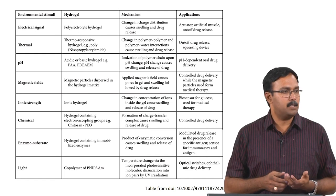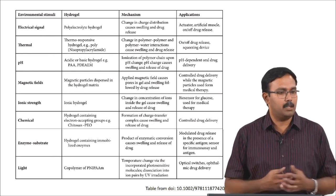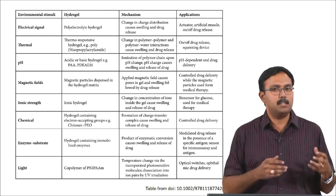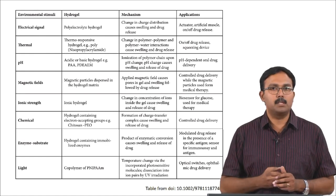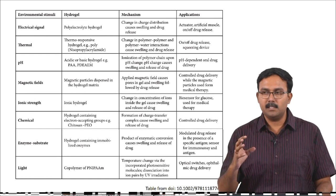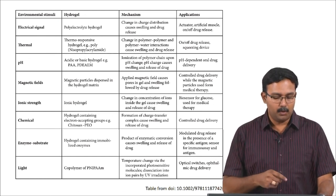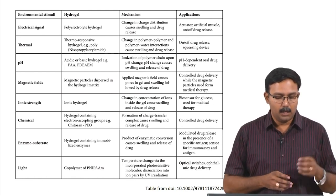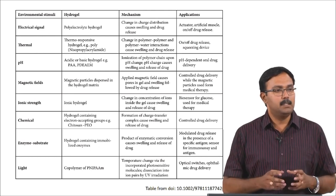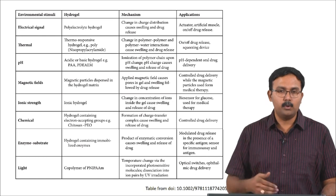With respect to thermal stimuli, they are called thermoresponsive hydrogels. These thermoresponsive hydrogels actually respond to particular temperatures — even gelation can be dependent on temperature. The change in polymer-polymer and polymer-water interactions happens at specific temperatures and this causes either swelling or shrinkage, which will lead to drug or biomolecule release. One of the common thermoresponsive hydrogels we will talk about is poly-N-isopropyl acrylamide, also called PNIPAM, which is very well studied because of the temperature at which it goes through these changes. We will go into details of that in the next few slides.